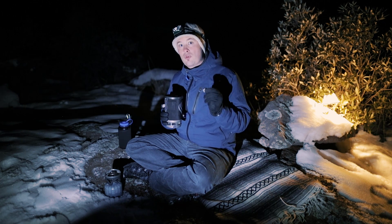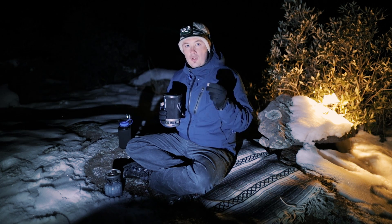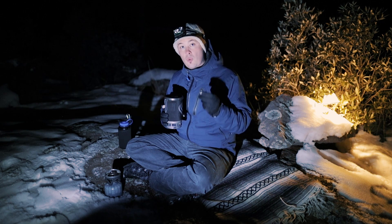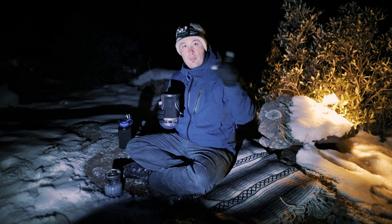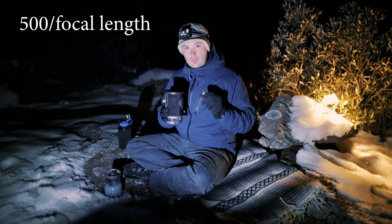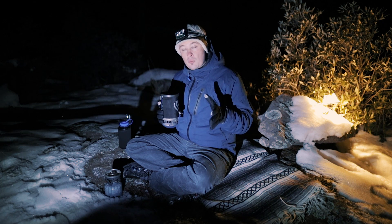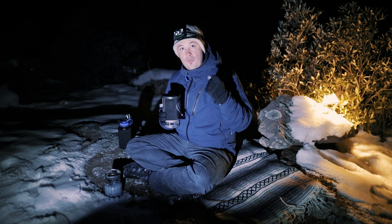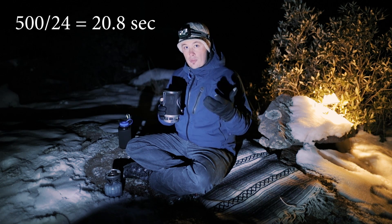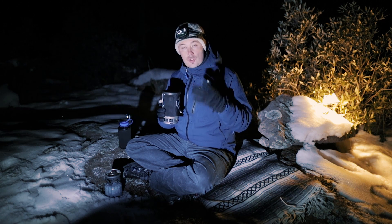The next important thing is focal length, because we need to follow the 500 Rule. You take 500 and divide it by your focal length — that gives you your maximum shutter speed before the rotation of the earth causes star motion blur, and we don't want that. So with a 14mm you can get away with about 30 seconds; with the 24mm you can only get away with 20 to 25 seconds; with a 35mm it's similar — the longer the focal length, the shorter the shutter time you can use.